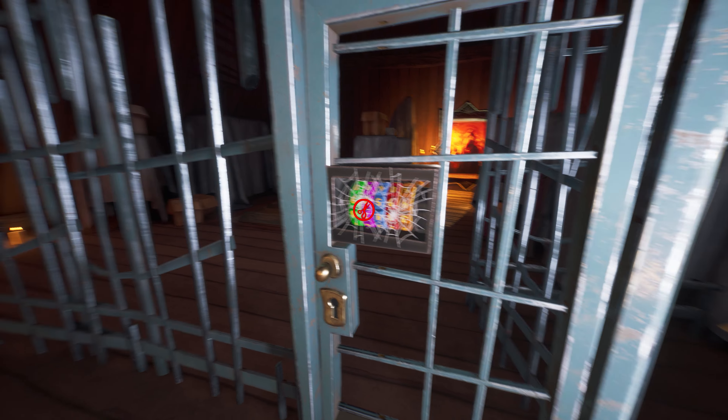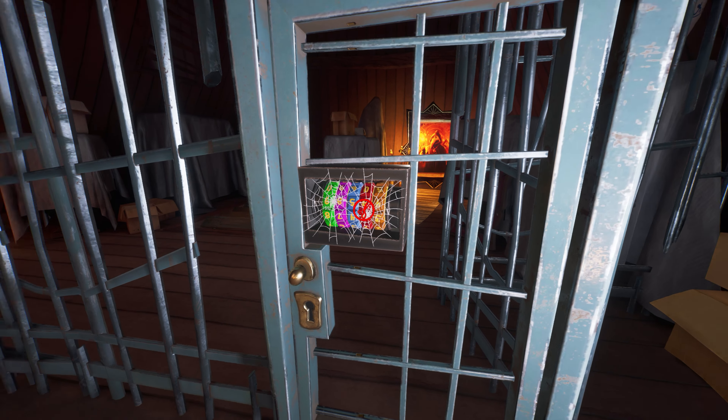Hey, what's going on guys, this is Aamir Hussain and you are watching GTX HD Gamer YouTube channel. Welcome back to Hello Neighbor 2 walkthrough series. In this episode I am going to show you how to escape from prison, and this is the museum part 4.